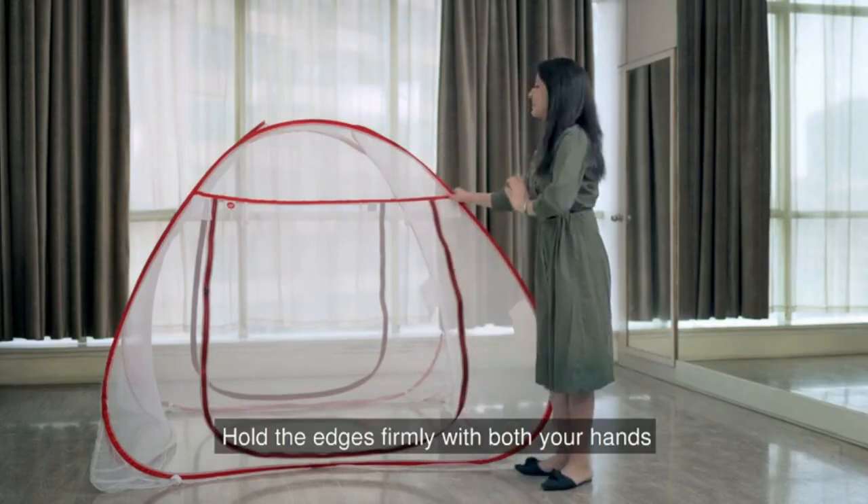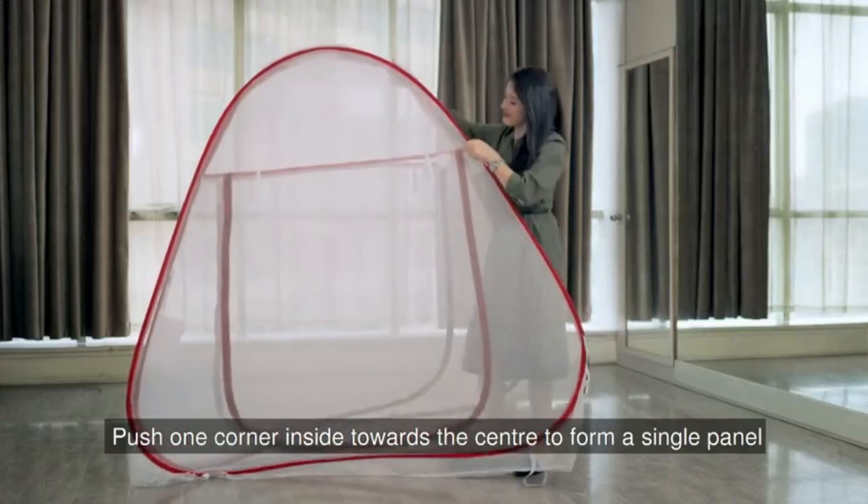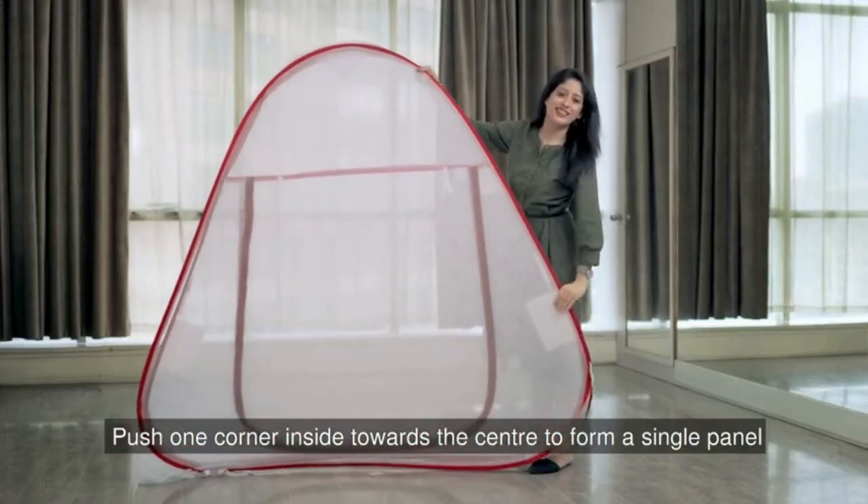Now hold the edges firmly with both your hands. First, push one corner inside towards the center to form a single panel like this.